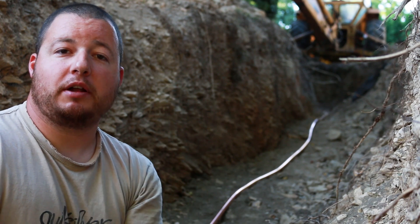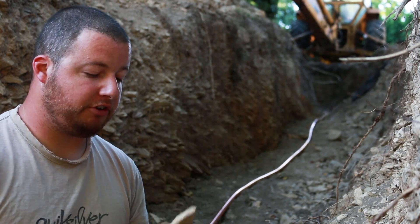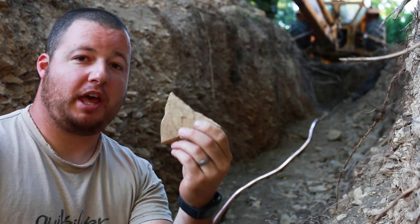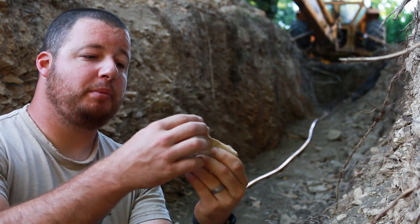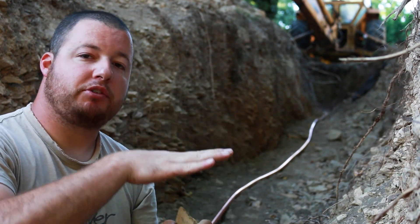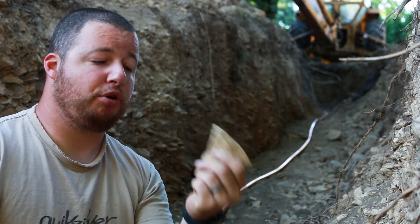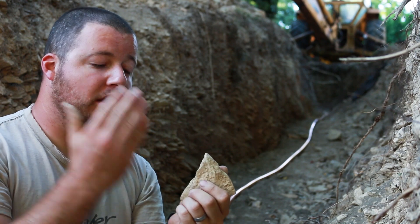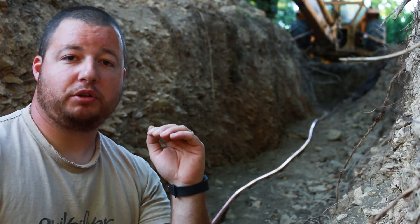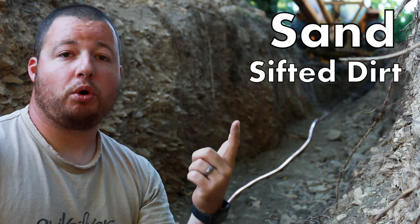After you're done with that, you're going to need to put down a protection bed. As you can see behind us, we have a lot of shale in our ditch — lots of rocks that are really knife-blade shaped with sharp points on them. If we were to lay our pipe directly on top of that and then backfill, all that pressure is going to push down on the sharp edges of these rocks and it could perforate our pipe, cut it, kink it — all sorts of stuff you don't want.